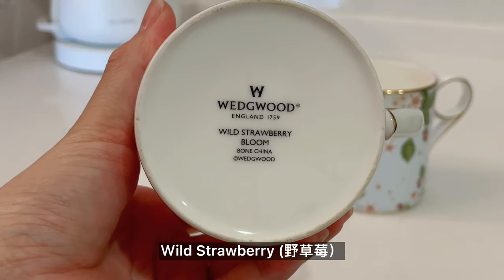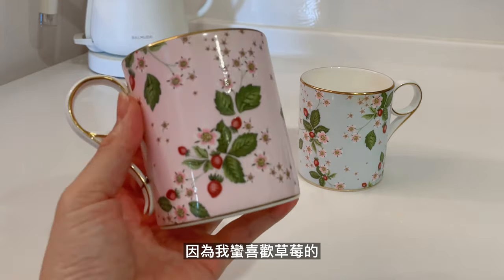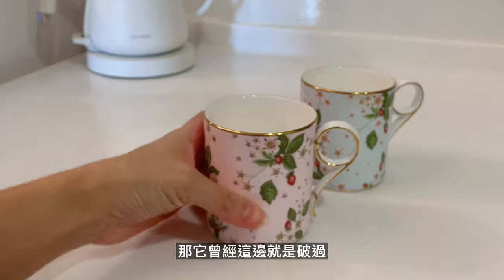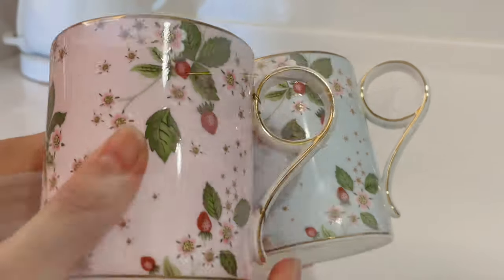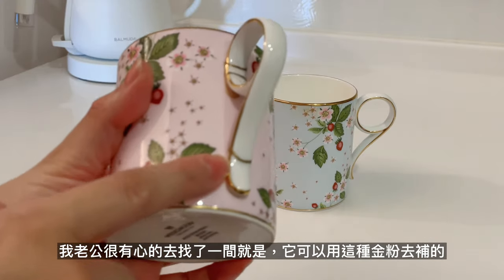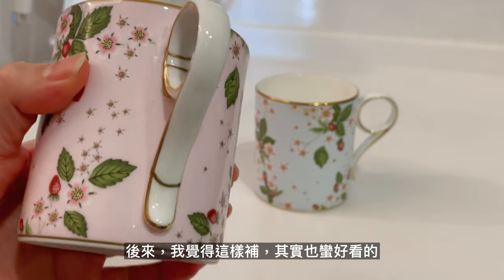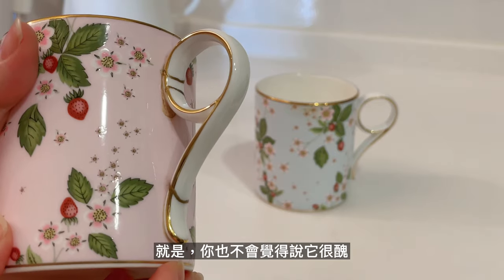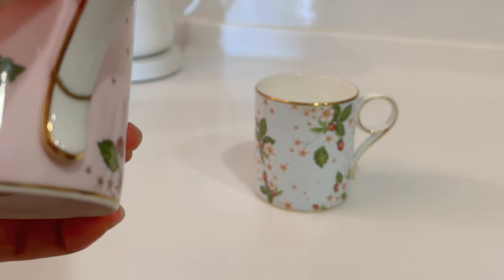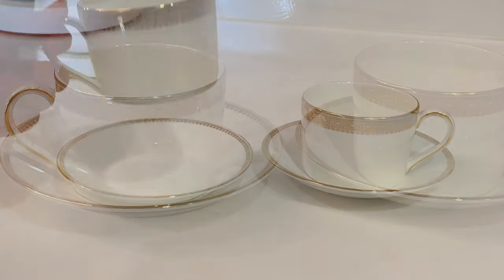這一款是另外一款的經典款，也是V2的經典款，叫Wild Strawberry。我也覺得它這一款很漂亮，因為我蠻喜歡草莓的，所以它這一款就是很有情緒。那它曾經這邊破過，我老公很有心地去找了一間可以用金粉去補的，後來我覺得這樣補其實也蠻好看的，你不會覺得說它很醜。